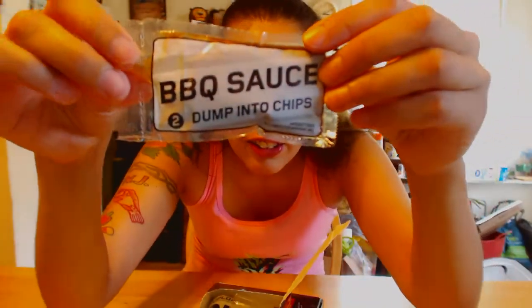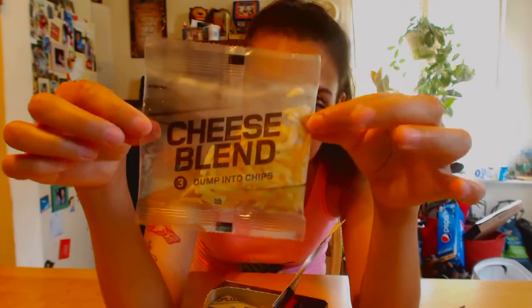This is the meat. Barbecue sauce — dump into chips. Cheese blend — dump into chips. And now here are the chips. The way this is bagged sort of reminds me of MREs.